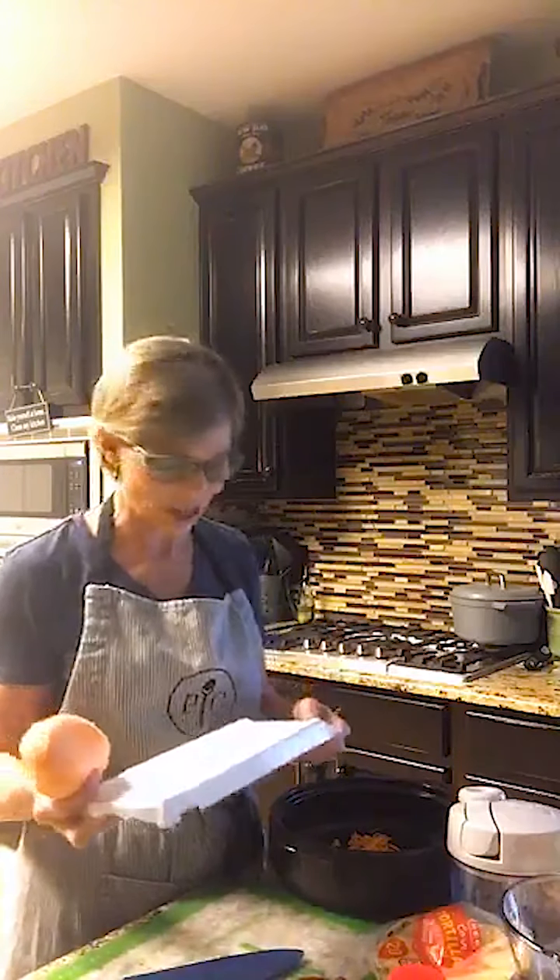It also goes under the broiler, so our Rock Crocks are also broiler safe. For those that don't know, our Rock Crocks can actually go anywhere — they're like one of the best products.